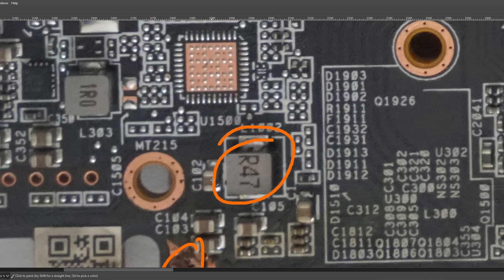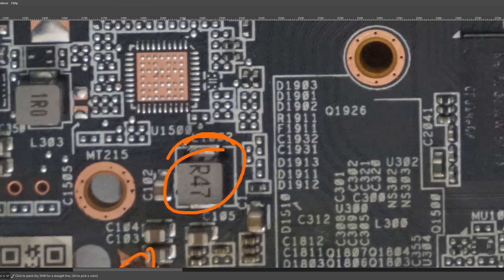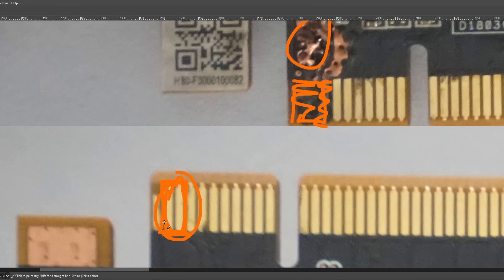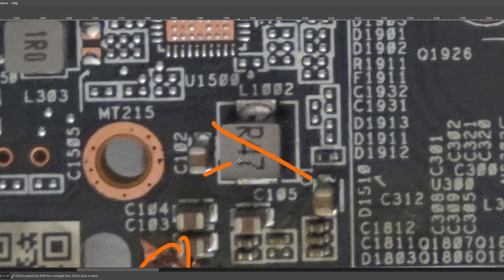Speaking of the inductor — this is probably the input filtering inductor for the PCIe slot. I say probably because I can't see anything on the back of the card that looks like a buck converter that would require this inductor. Typically PCIe slots do have an input filtering inductor. I'm not 100% certain since I don't have the card in hand, but you can check with a multimeter. If this inductor is connected to those pins on the back, then it's the input filtering inductor for the PCIe slot. Assuming it is, which I'm like 99% sure it is — remove it.